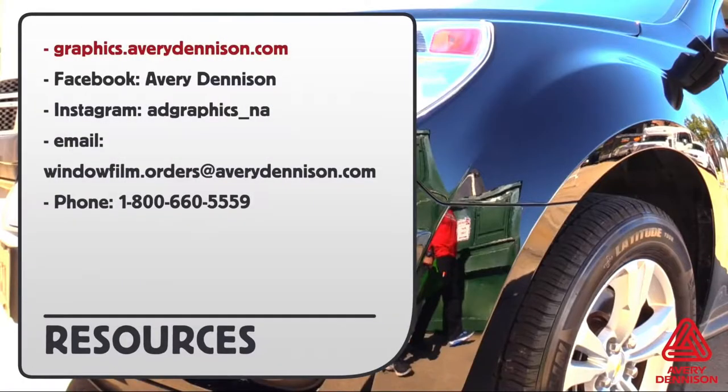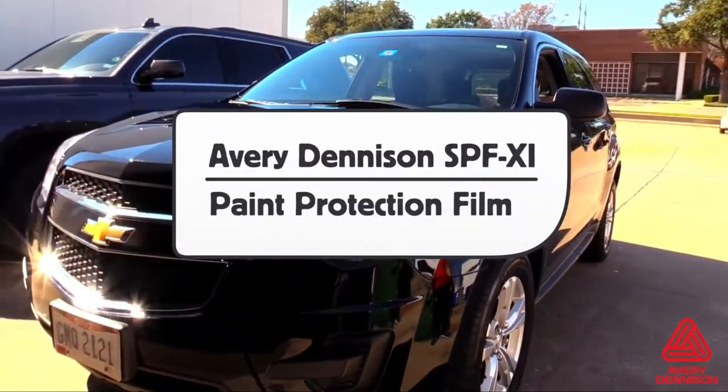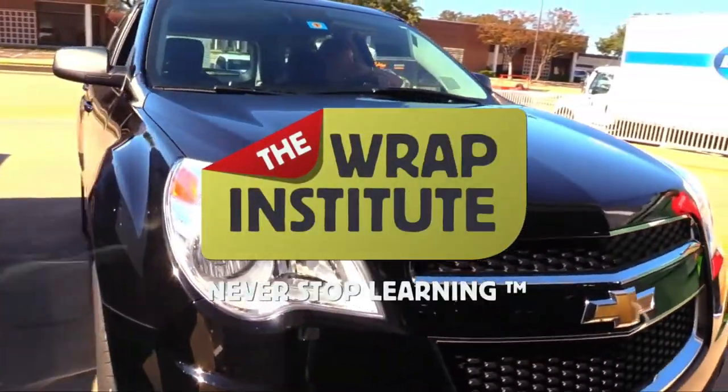For more information and where to buy Avery Dennison SPF-XI paint protection film, you can go to this URL or to these social media pages. This has been a product video for Avery Dennison's SPF-XI paint protection film, proudly produced by the Rep Institute.